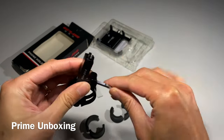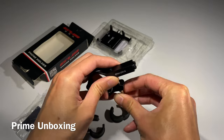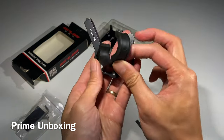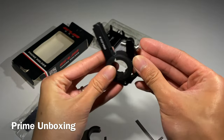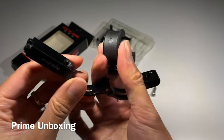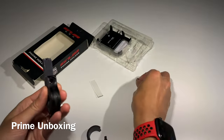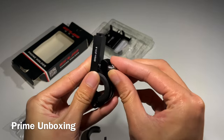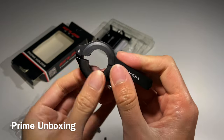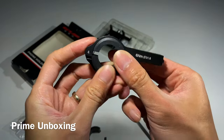It also comes with the allen key tool. To install it, you unscrew it, then depending on which size fits your handlebar, just stick the adapter in — it's got a groove so it fits right in. Put the screw back in and you have a perfect secure mount to your handlebar.